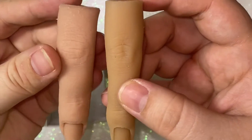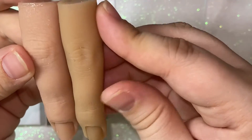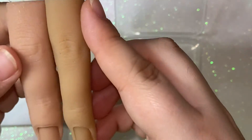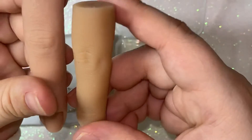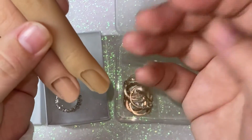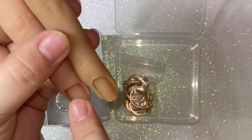Here they are side by side. This one is a little longer, thinner, and a little more crooked, but this one is definitely more sturdy and thicker. The nail beds are different too — it's actually good because you can practice on both longer nail beds and shorter nail beds.